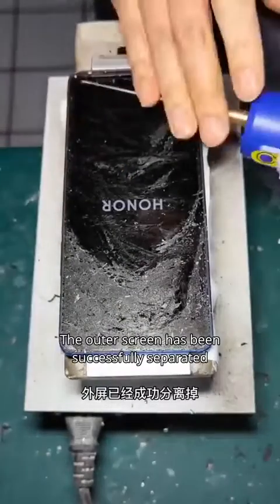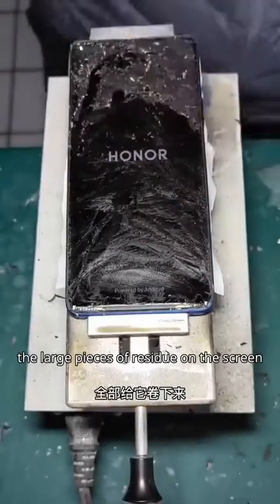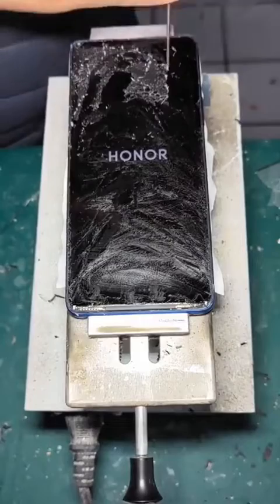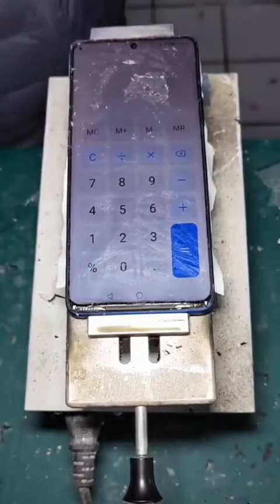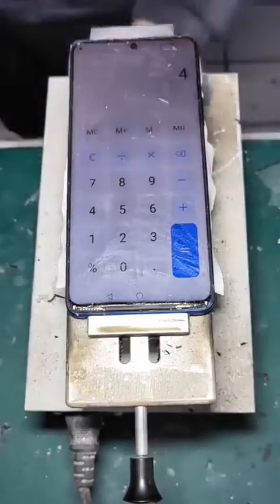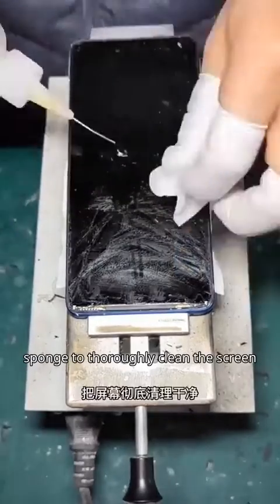The outer screen has been successfully separated. Use the adhesive roller to remove all the large pieces of residue on the screen, then turn it on and test it to see if there are any issues. Then use alcohol combined with a nano sponge to thoroughly clean the screen.